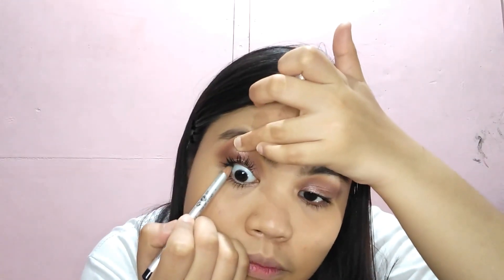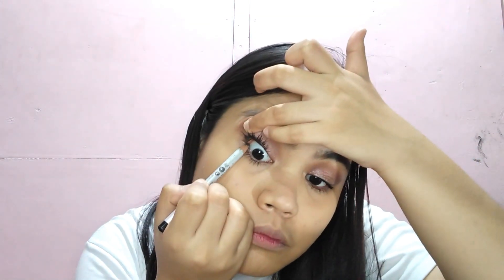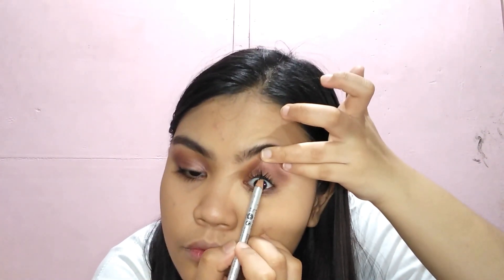Magta-tightline tayo at gagamitin natin itong Nichido. Para di mag-smudge, i-smudge na natin siya using this brush.